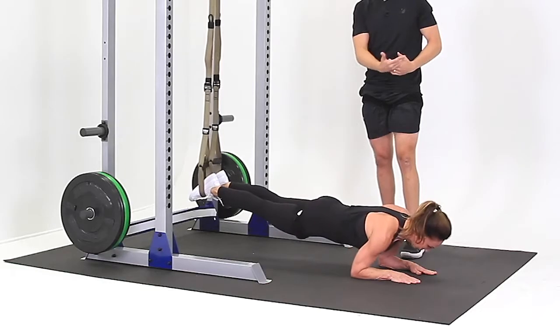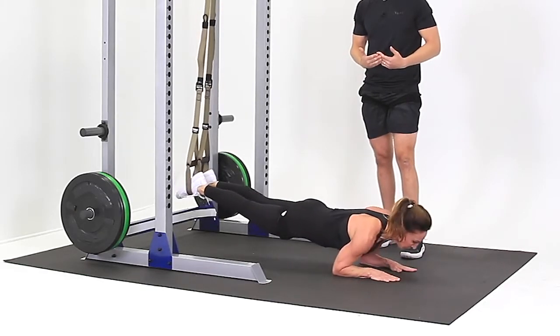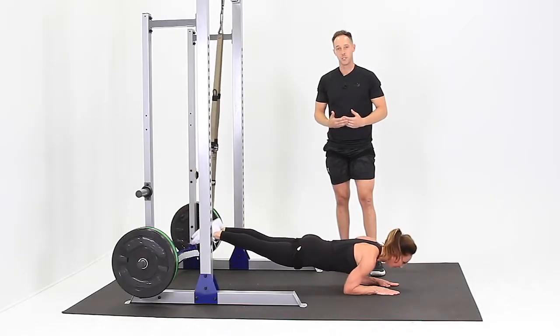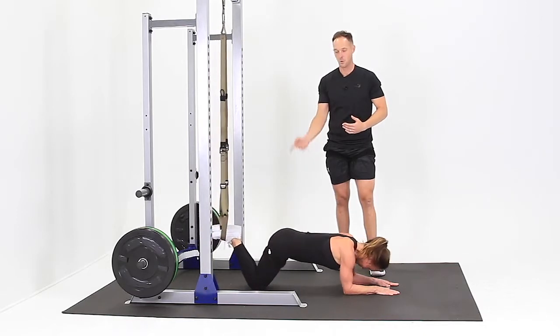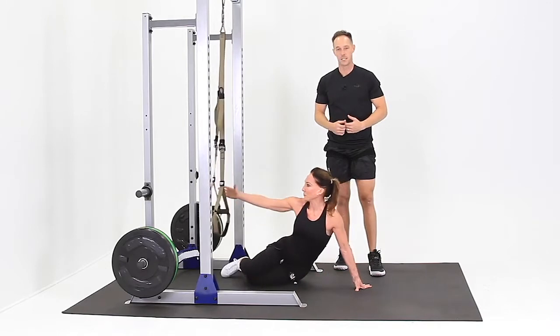If that's difficult, simply work your way back to underneath the anchor point and it'll make it a little bit easier for you. When you're done, bend your knees, take them to the floor, pull your feet out of the stirrups, and work your way back to the seated position.